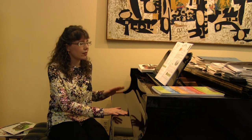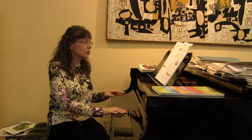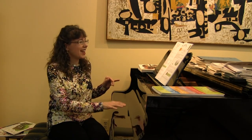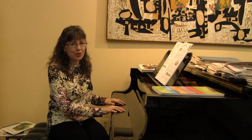Students might think, 'Which hand is that? Oh, it's my left. Back to my right hand.' One, two — right hand, still the right hand — and then together. Two, three, four. You notice that I circled the octaves.